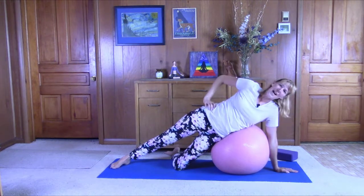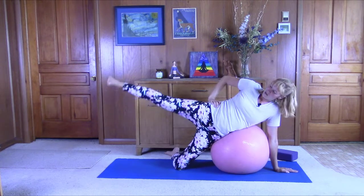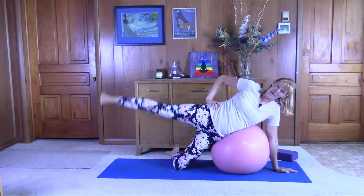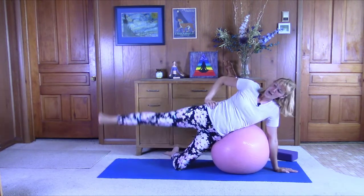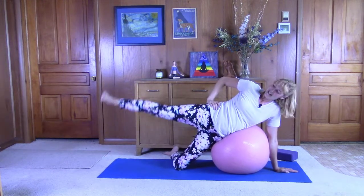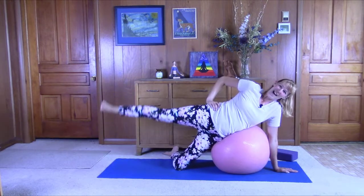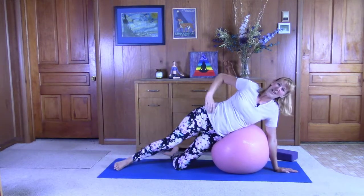Maybe bring your hand to your hip and we'll do some pulses with this left leg. Just bring it up, bring it back down — one, two, three, four, five, six, seven, eight, nine, and ten. Good job.